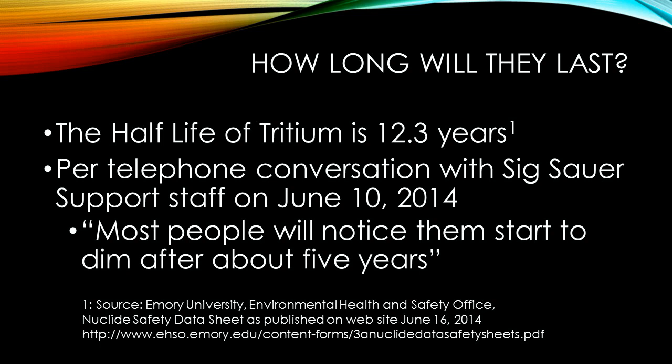So how long do these things glow? Like most radioactive substances, they get dimmer over time. Tritium has a half-life of 12.3 years, meaning in theory about half the energy would be released and gone in 12.3 years, making them about half as bright. I called the Sig Sauer support line and asked this question specifically, and their answer was that most people will notice them dimmer starting at about five years. Someone else on YouTube commented that it might be more like 10 or 12 years before most people would notice them getting dim or begin to be concerned about it.